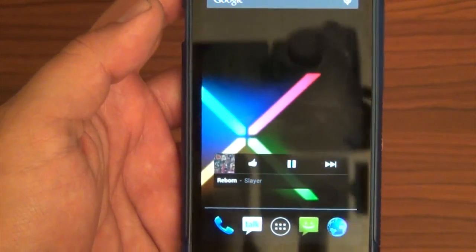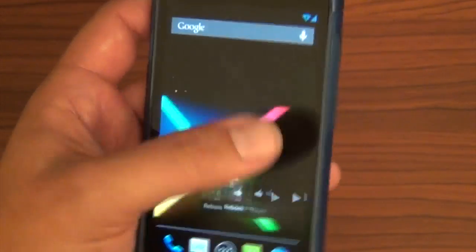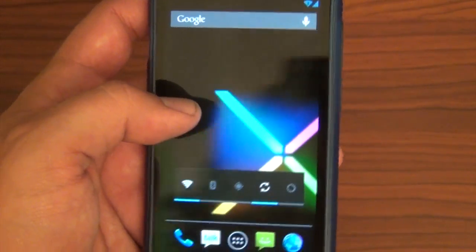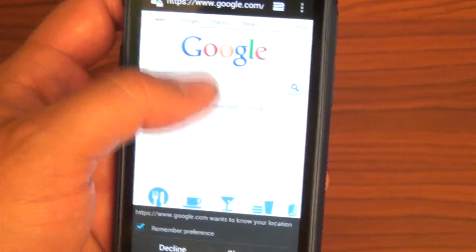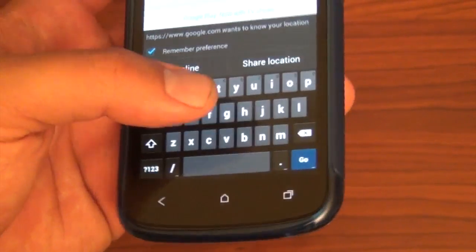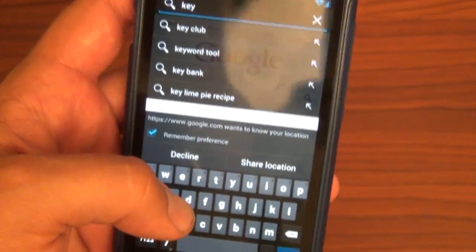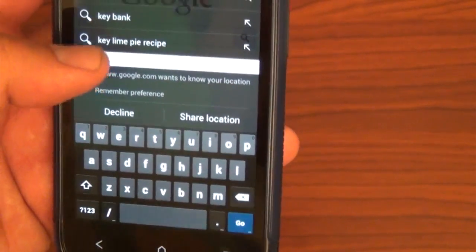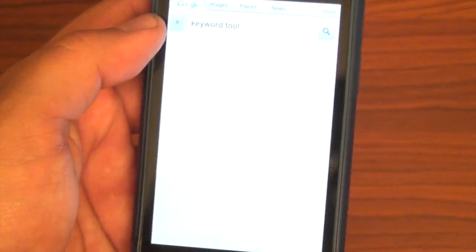Music player — Google Music plays pretty well right now. A little bit of Slayer — nothing wrong with that. Browser works like buttery smooth, nothing wrong with that. Of course, here's the Jelly Bean keyboard. I'm not really too fond of it — it looks almost like the ICS keyboard. But as you can see, it's fast. Wi-Fi's working pretty well, though my Wi-Fi's a little slow right now.